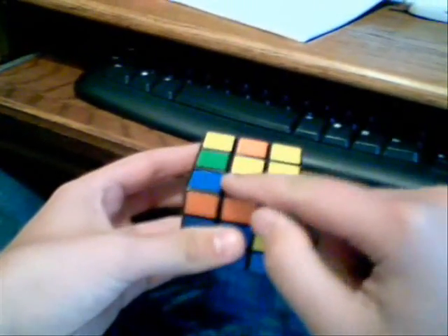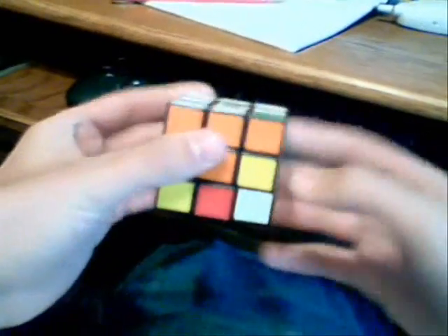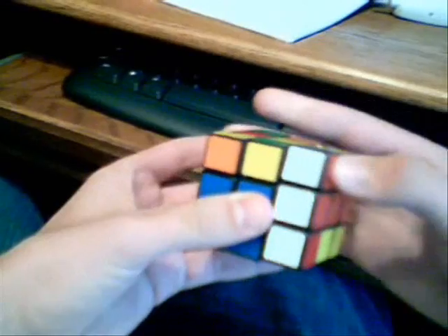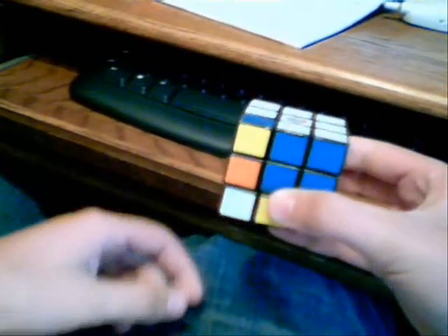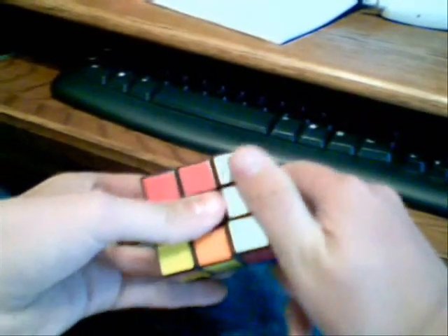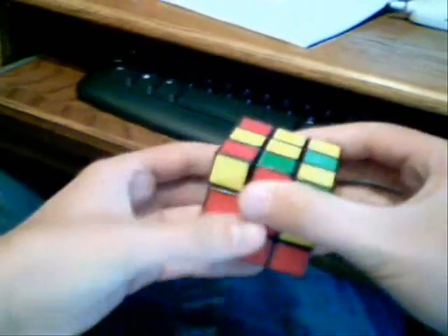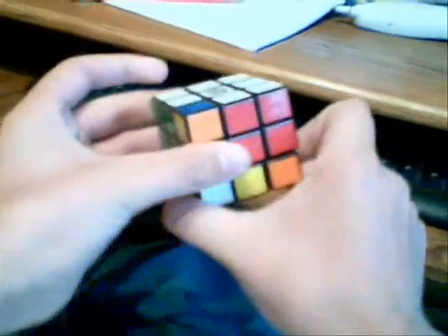Now just find a different one. This one's orange-green. Line up the oranges. Green is over here, so turn it away, up, away, down. Line up the whites, turn it away, down, over, and back up. Now that piece is in position. Here's blue-red — line up the blue, since it's on this side, turn it that direction, and then the opposite side up, and then top again, and that side down. Line up the white directly below where it needs to go, turn it to the outside, down, over, and up. One piece left — red-green. Line up the reds. Green is over here, so turn it away from the greens, up, away, and down. Put that white piece back in.